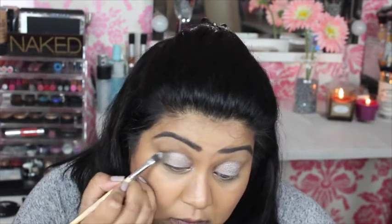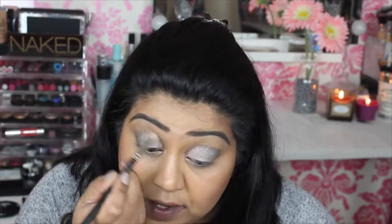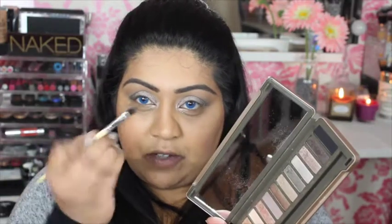I quite like this brush because it's not too dense but quite flat, making it easier to blend. The Hair and Makeup Addiction brushes are amazing and so affordable. Now going in with a clean blending brush, the MAC 217, running it along the crease and blending out the colours using a windscreen wiper motion or small circles — just so there's no harsh line and everything is seamlessly blended.